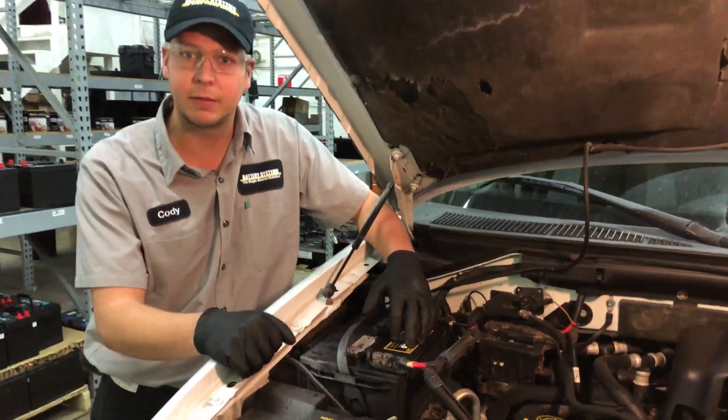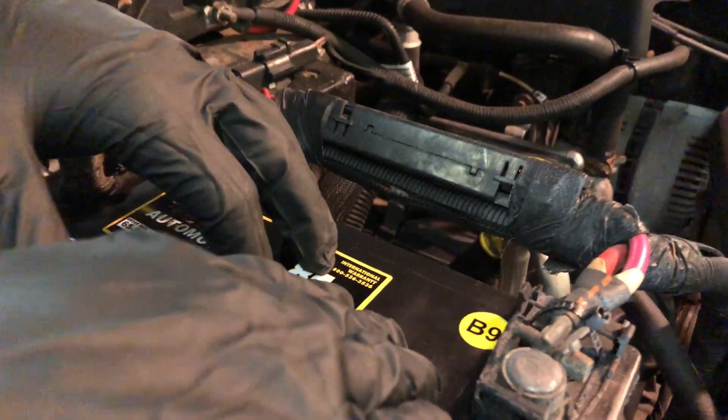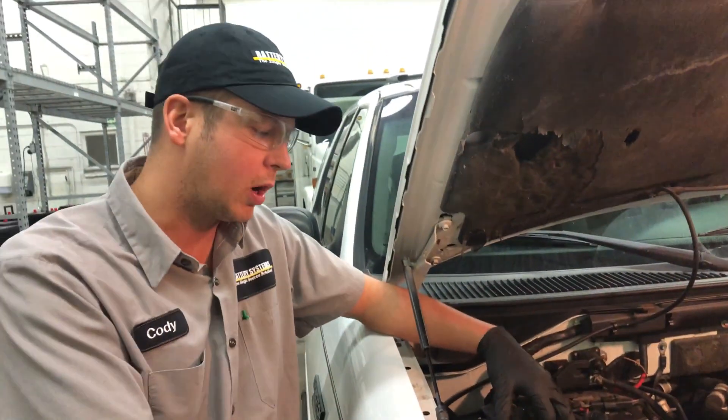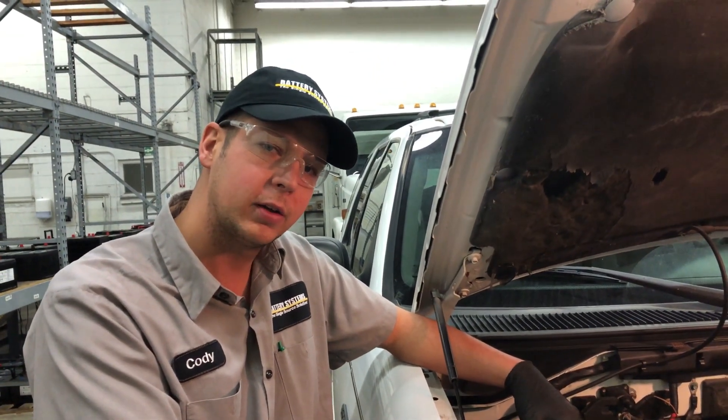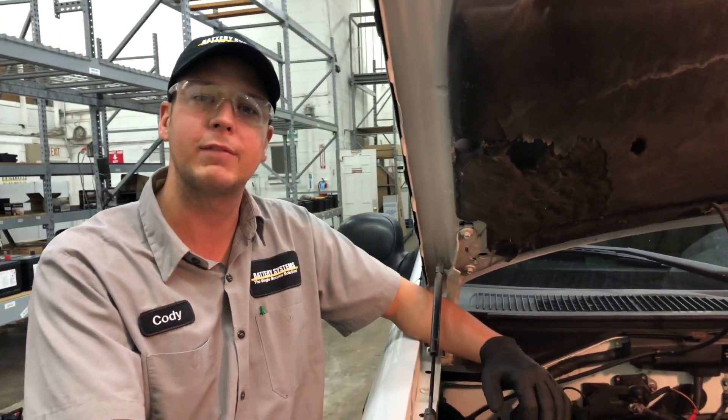First thing you want to check is the age of the battery. Either a day code will be on the side or on top — in this case this battery was installed February of 2019. If you don't recall the age of the battery, use your best estimate. A good starting battery should last four to five years minimum.